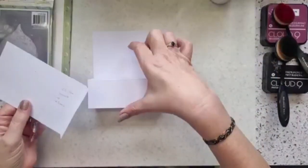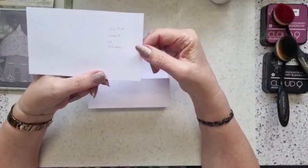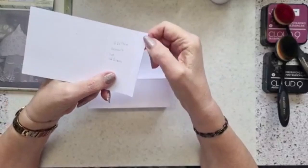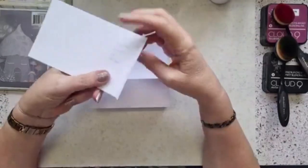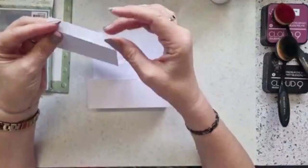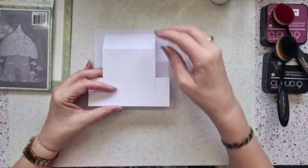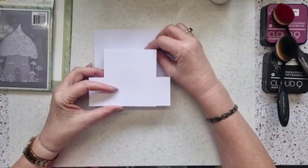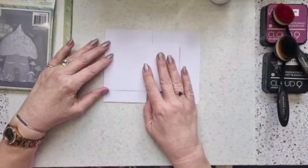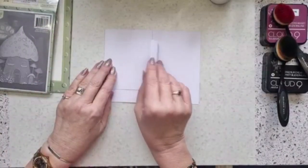Your second piece of card, which gives you the panel at the front, needs to be 15.5 by 9 centimeters. You're going to score that at 10 and 14.5 centimeters, giving you that little fold line to fold it up. You're not gluing this panel to the first piece - what you're actually doing is putting that panel on there and gluing it to the back piece of card.